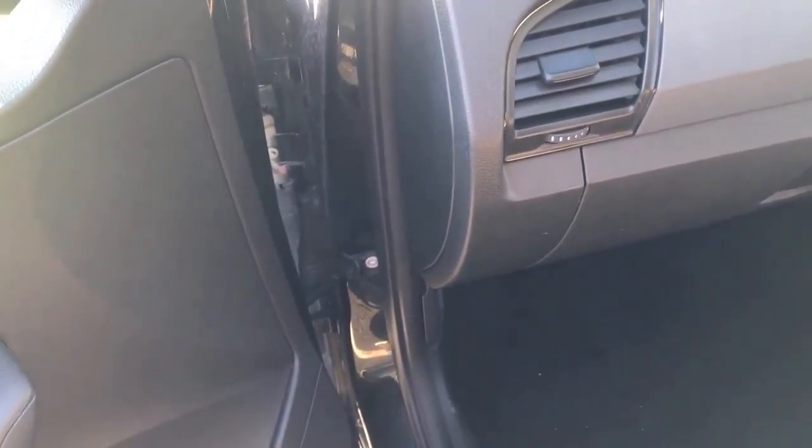Hello, in today's video we are going to see how we can open the hood of a 2015 Skoda Fabia. For that, on the driver's seat, right on the left side there will be a lever — you have to press it. As you can hear, a noise.